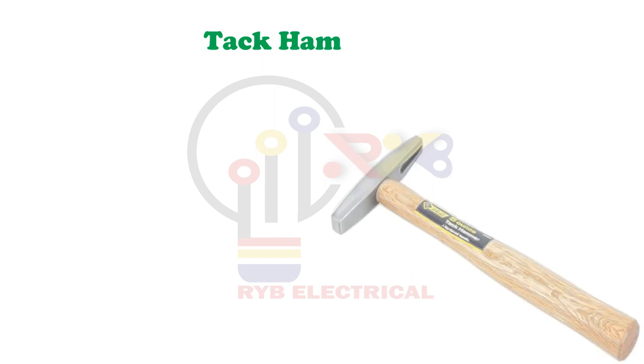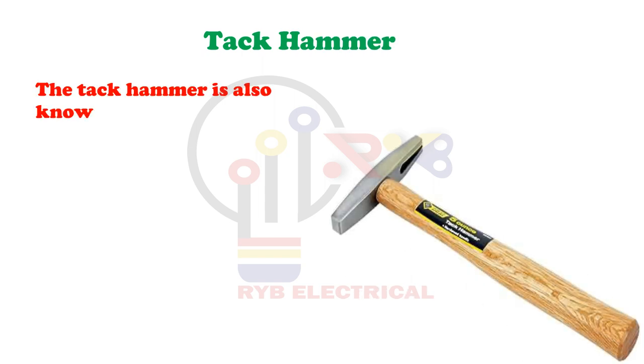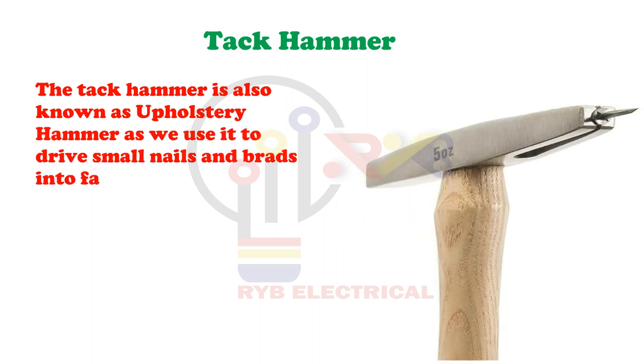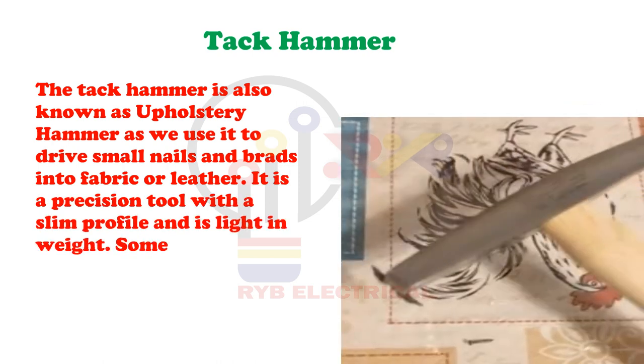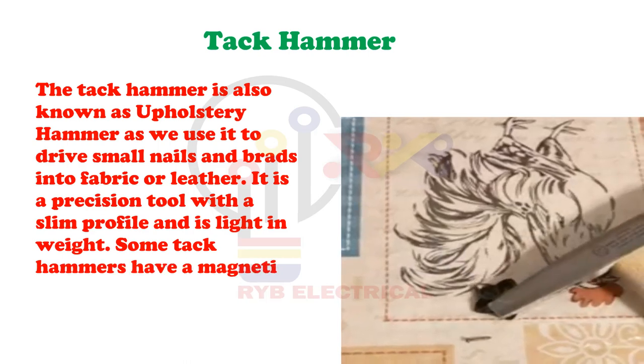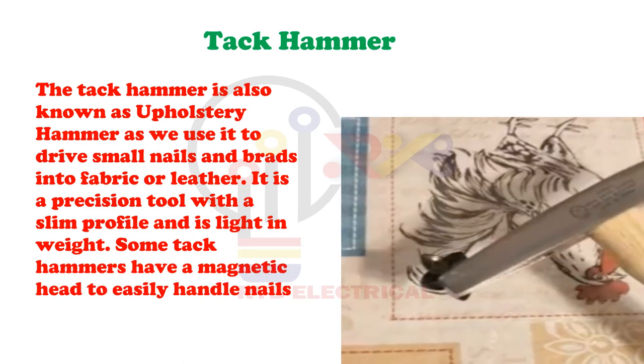Tack Hammer. The tack hammer is also known as an upholstery hammer, as we use it to drive small nails and brads into fabric or leather. It is a precision tool with a slim profile and is light in weight. Some tack hammers have a magnetic head to easily handle nails and tacks.